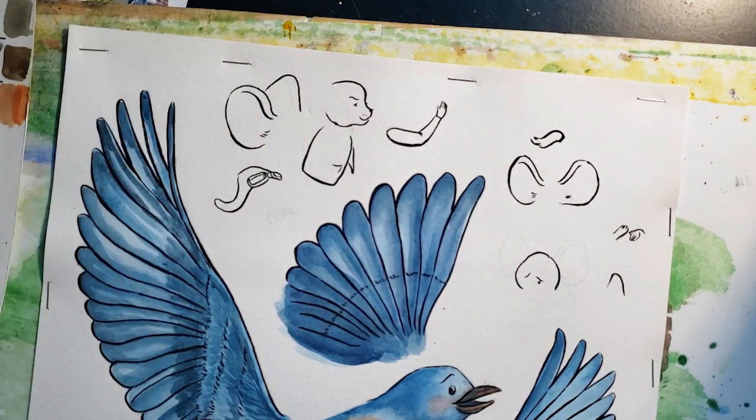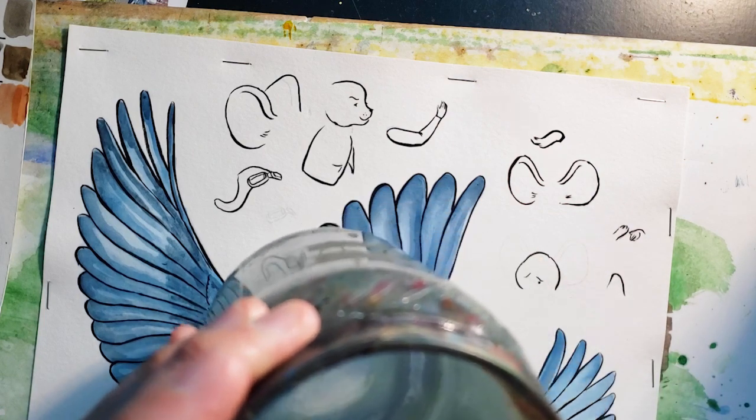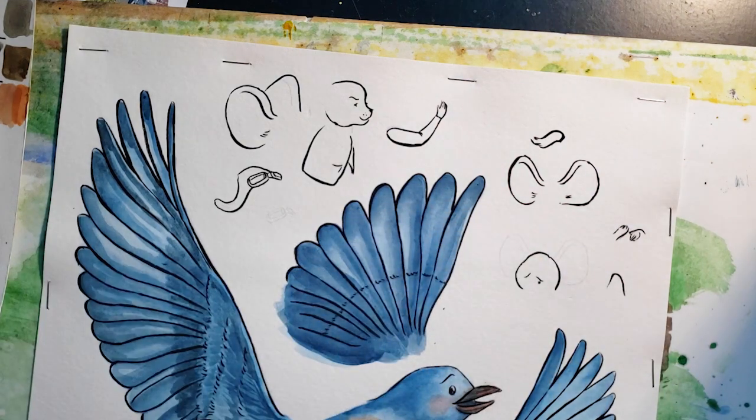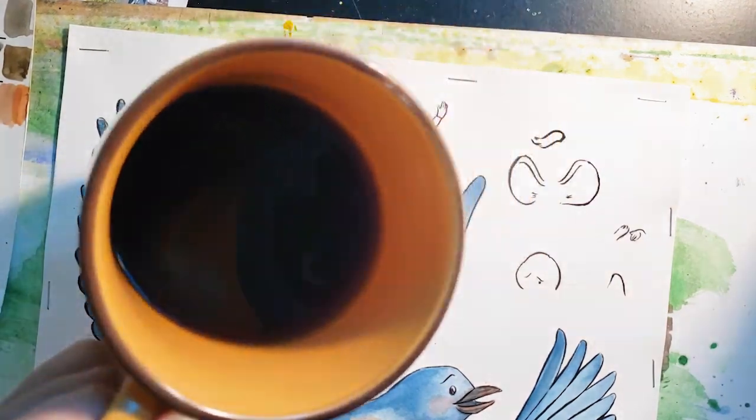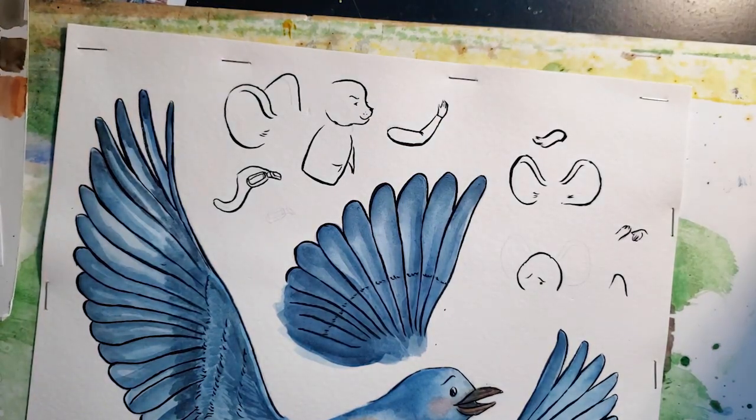I'm trying out a new video setup because I thought it would be interesting to have different camera angles, also to have something different when I'm doing the video editing part of it. Anyway, I'm having my morning coffee — just black coffee. Let's get those colors going.